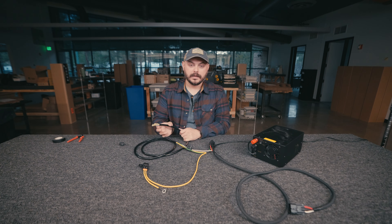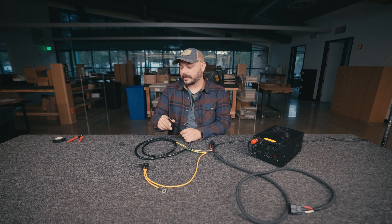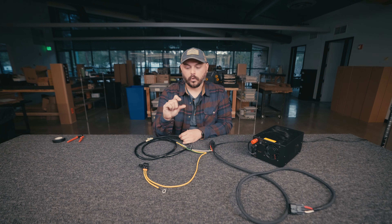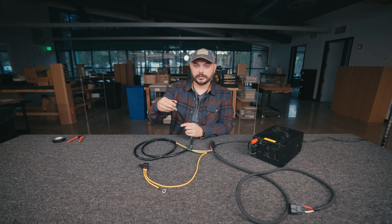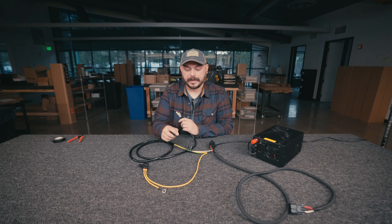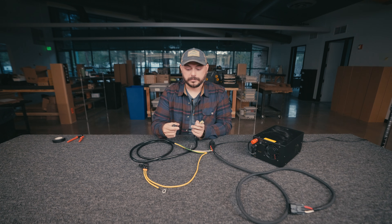Once you have that location found and the wires run all the way to that location — whether that's on your dash or near your cup holder area — you can take your switch and drill a three-quarter inch wide hole. Then go ahead and do the connection, push these wires through that hole, connect everything, and pop it right down into that. And then your switch is pretty much mounted.